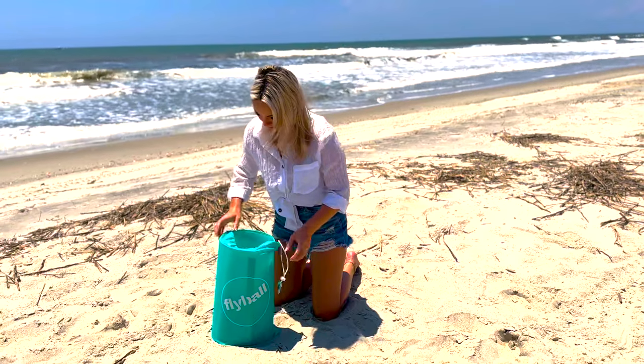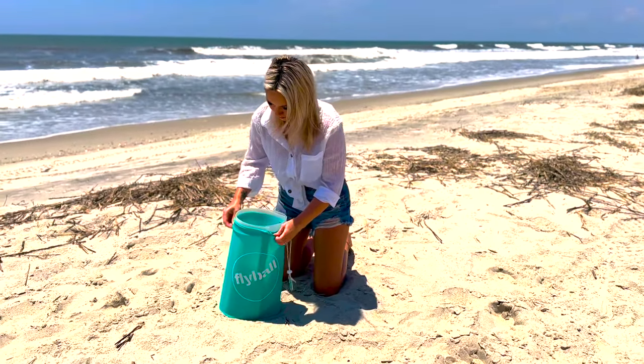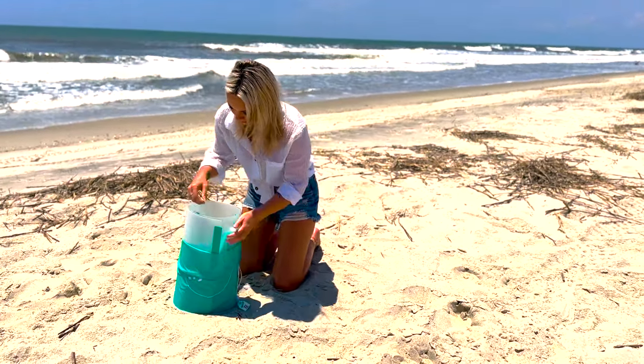Hey y'all, I'm Haley, co-founder of Flyball. Today we're going to go over how to set up, play, and disassemble Flyball, as well as a few tips to get you started.